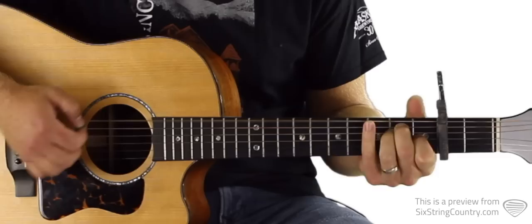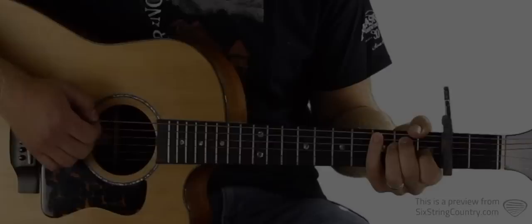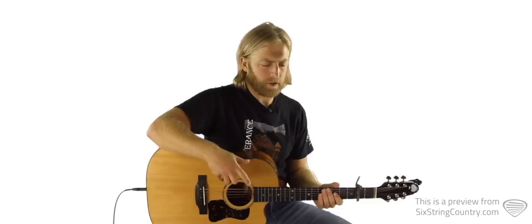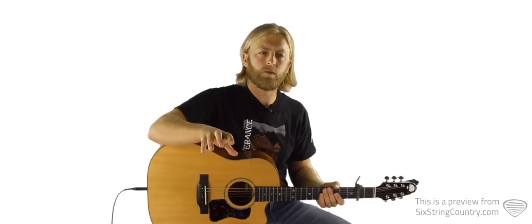The song starts with a repeating pattern, then we stop, then we do the pattern again — stopping four or five times. Once we learn that, there are two parts in the song where you can hear Sturgill Simpson playing some acoustic lead work. The first one is over that bridge solo, right when the bridge solo starts.